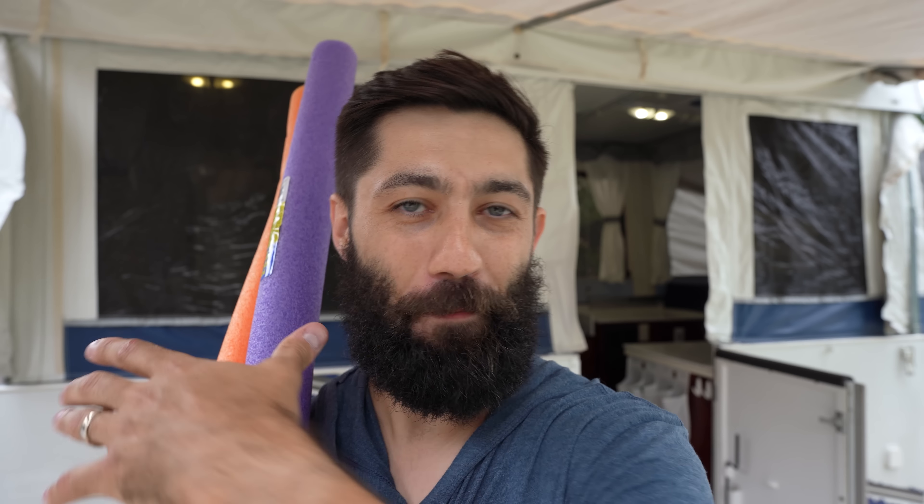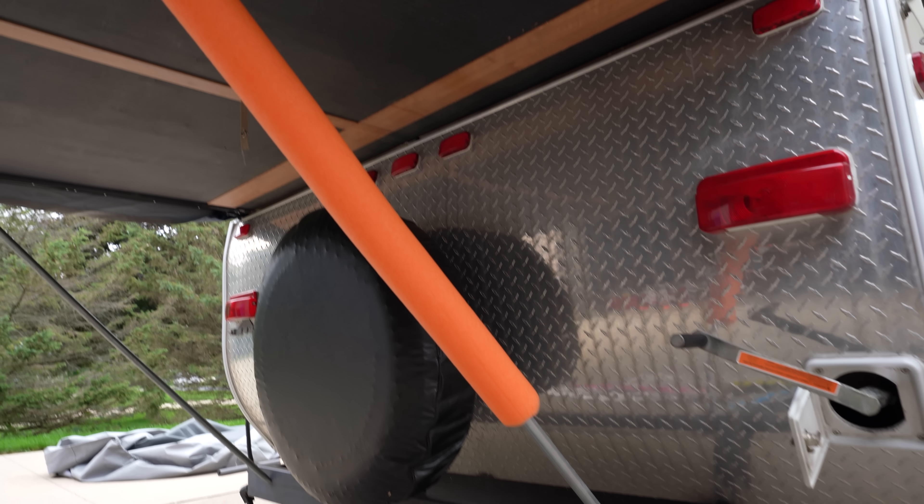So there you have it — eight uses for pool noodles and pipe insulators for your pop-up camper. I know I said nine, and of course the last one is to use your pool noodles for their actual intended purpose: the pool! A lot of you take your kids swimming, so that's a dual-purpose use. I'd love to hear in the comments if you can think of any more uses. Hopefully we see you in the next video, if not out there camping!